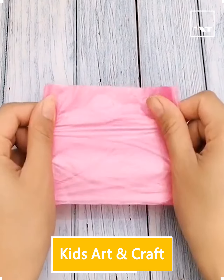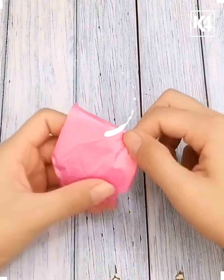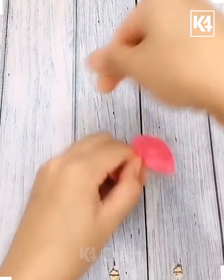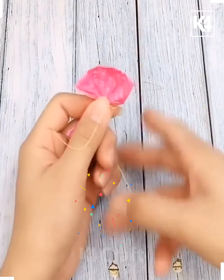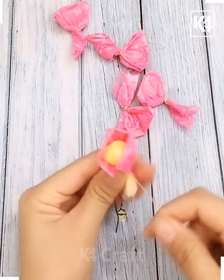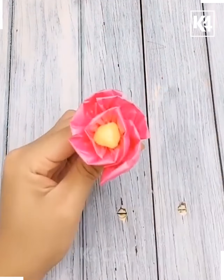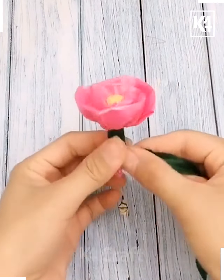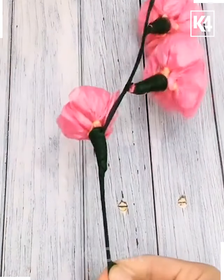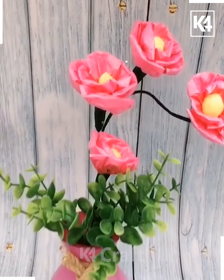Hello friends, we are back with another interesting craft video. We are taking a pink color plastic and trying to make a pattern using thread, tying it so it looks like a yellow color flower in the middle. Upon tying it we get a nice flower, and we can have this combination of flower to put in a vase and use as decoration in your home.